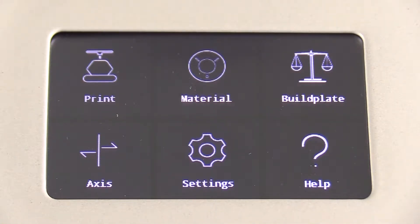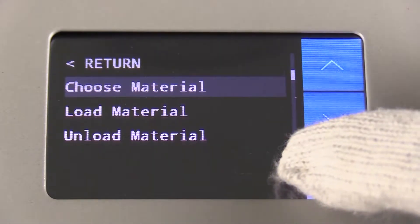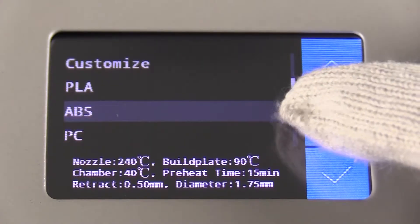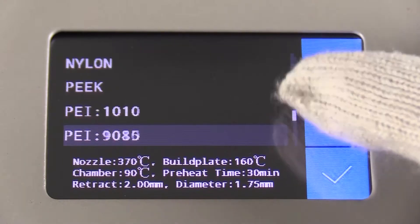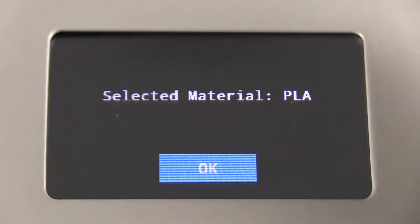To load filament, first select the right material you want to print through the menu as shown in the video. A list of pre-configured materials is already included in the menu. After selecting your material, press load material.